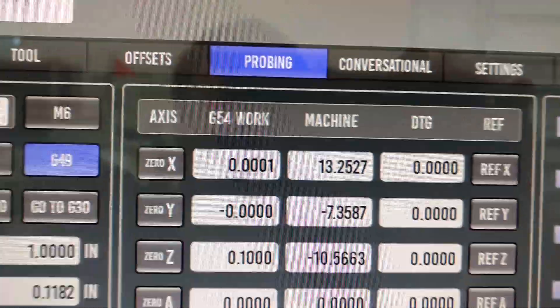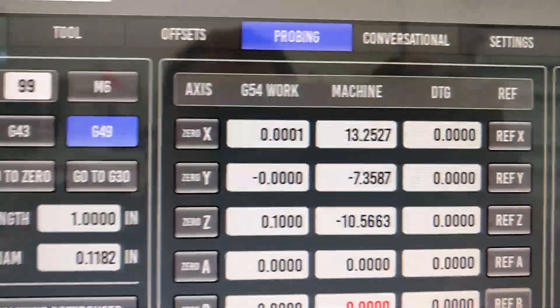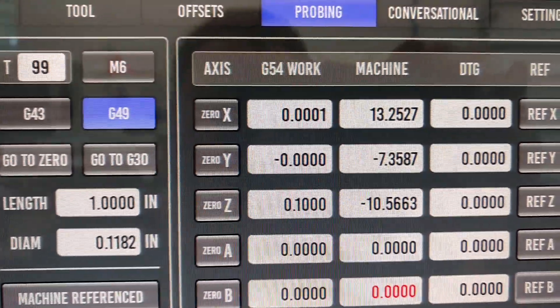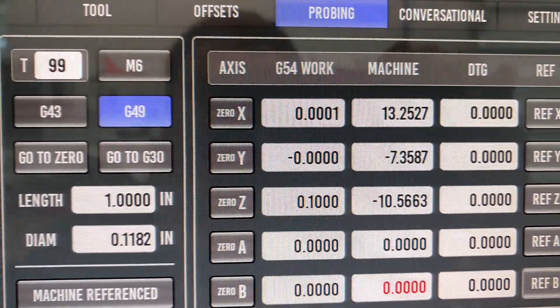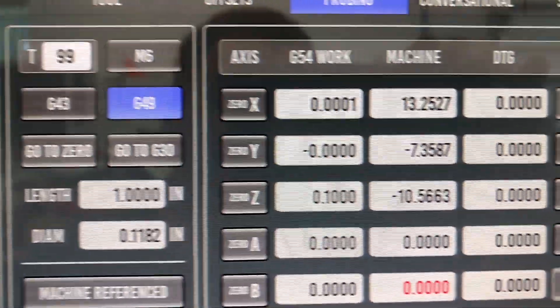As you can see, probing for position, we're back at zero in Y and we're one-tenth over on X. So currently I'm looking at plus or minus no more than one-tenth, actually.